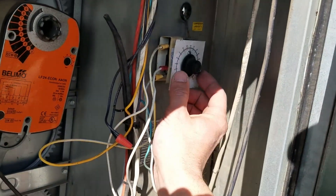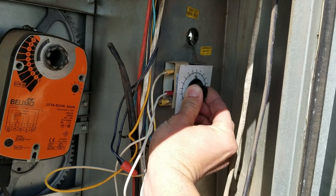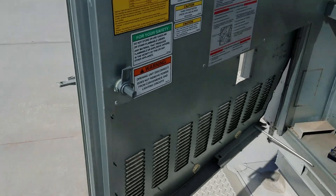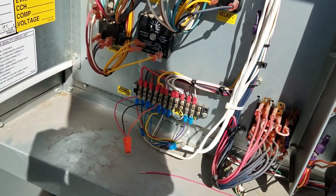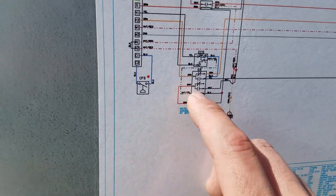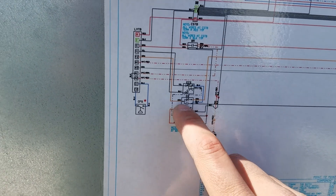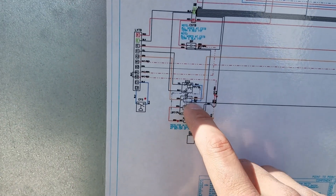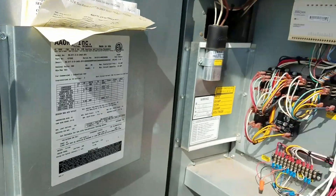If we set this at 55 it might start to economize at 60 rather than 55. So if I know this thing is reading roughly four or five degrees low, I may set it four or five degrees lower — like 50 instead of 55 — so that it actually economizes at 55. That's a pretty good test. The next thing you want to do is jump second stage. You can crank this back up and we lose compressor. Then jump between power and Y2 and you should get your compressor back, because that's what the economizer relay is doing with the orange normally-open contact to the first stage compressor.